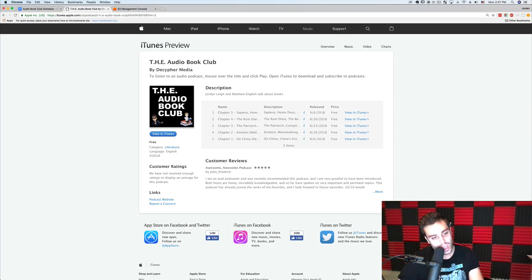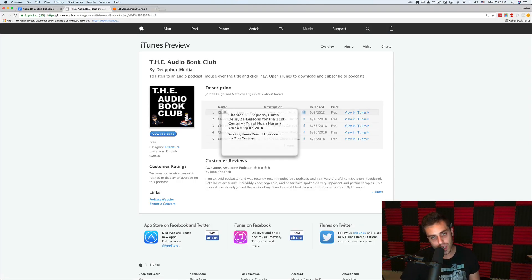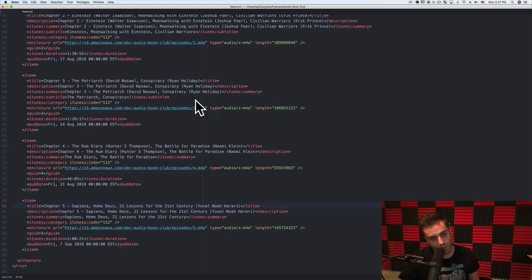The one we just recorded is about Sapiens, Homo Deus, and 21 Lessons for the 21st Century. You give it the title, description, summary, published date — those all show up in the podcast reader. But more importantly, you have to give it an enclosure and a URL. This is the most important part of each item — it tells you where the podcast is hosted. When you try to download a podcast on your mobile app, you have all the metadata from this feed.xml file, but the metadata links to a public URL where you can actually download the podcast from.